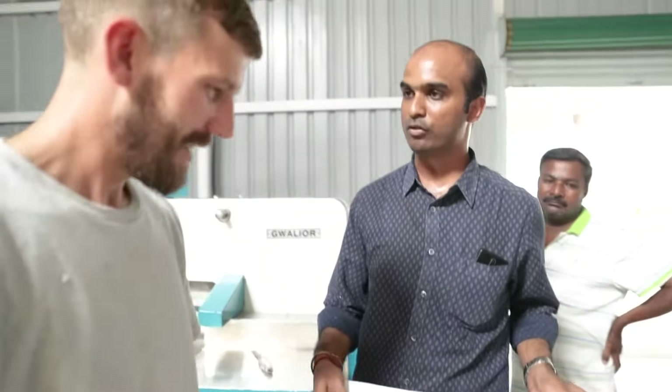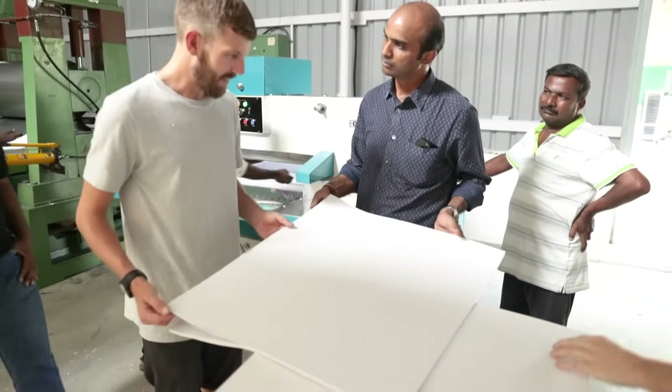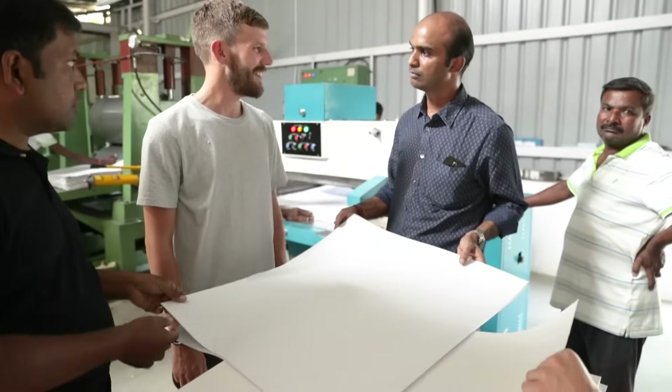Now it's ready for the printing process. What's amazing is that it's as high quality as any card I've ever seen — and it's just cotton and water.